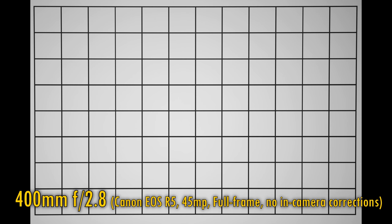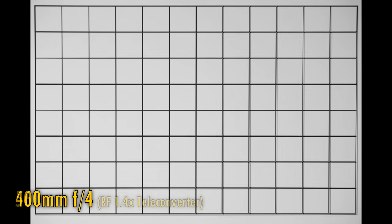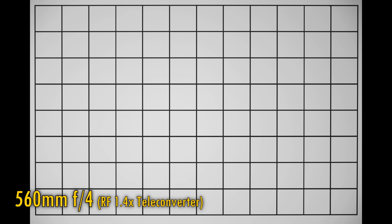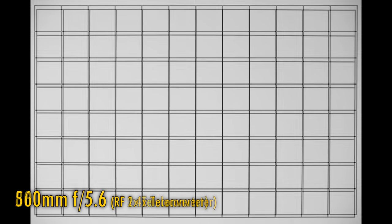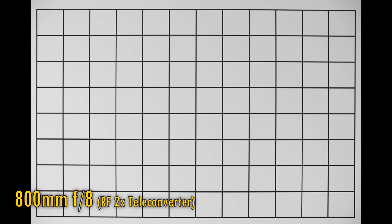Now let's take a look at distortion and vignetting. The following images are taken with in-camera corrections turned off. At 400mm and f2.8, there is barely any distortion, but some pretty noticeable vignetting in the image corners. Stop down to f4 though, and it goes away very quickly. With the 1.4x teleconverter on, distortion remains negligible, but vignetting is still a bit strong at f4. Stop down to f5.6 and the corners brighten up quickly. With the 2x teleconverter attached, it's essentially the same story — just a touch of barrel distortion, and notable vignetting at the widest aperture of f5.6, which when stopped down to f8 again quickly brightens up. No serious problems from the lens here, although you will want to leave peripheral illumination correction turned on in your camera for best results.